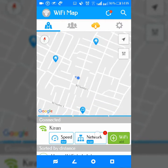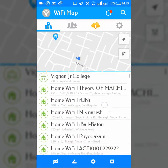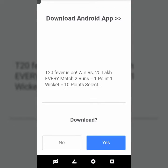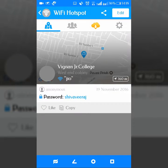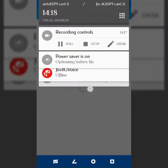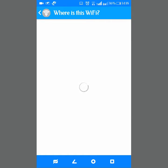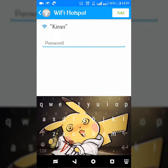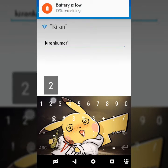Suppose I want to know the Wi-Fi password of my college — I can check here. You can see the Wi-Fi password here. It can be helpful if you want to know the password of any organization. You can also add Wi-Fi passwords yourself; you can see I am uploading my own Wi-Fi password.